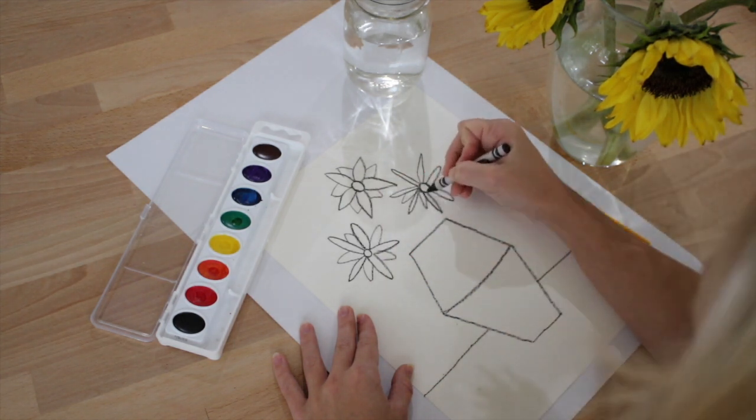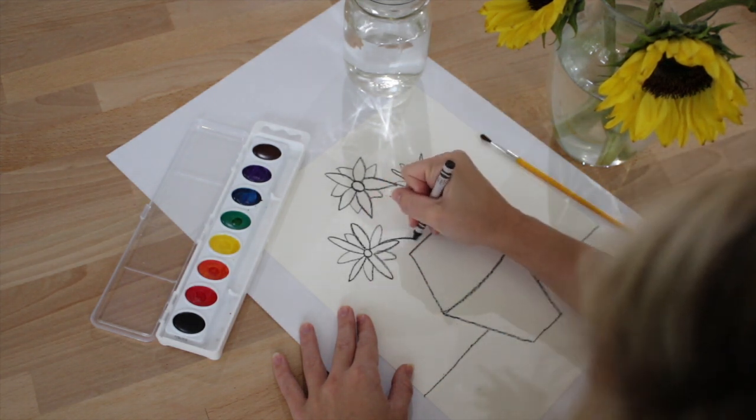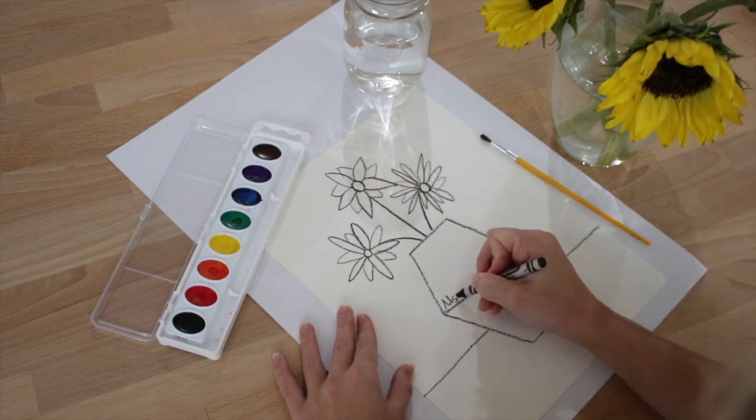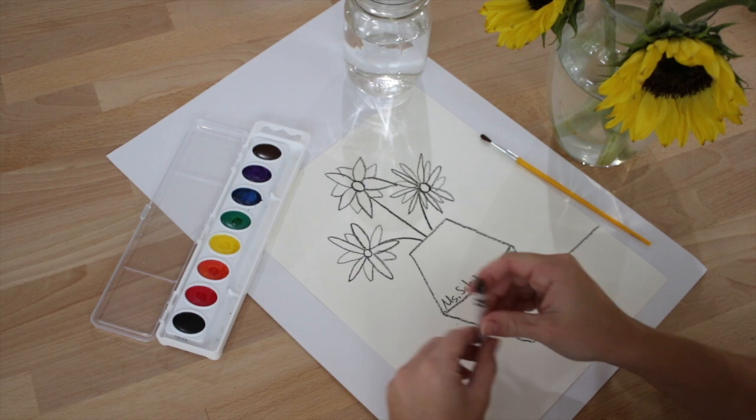After you are done drawing the flowers, add the stems and remember that Vincent Van Gogh signed his name right on the vase.